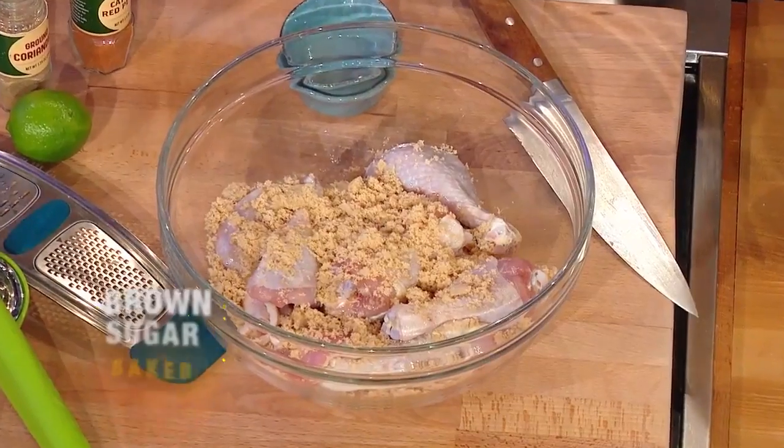I wanna start with the brown sugar chicken. It's baked — yes, please! It's gonna have this sweet and tangy flavor. And always use the bones. Think about when you're making chicken: use the bones because the bones are where you have flavor.